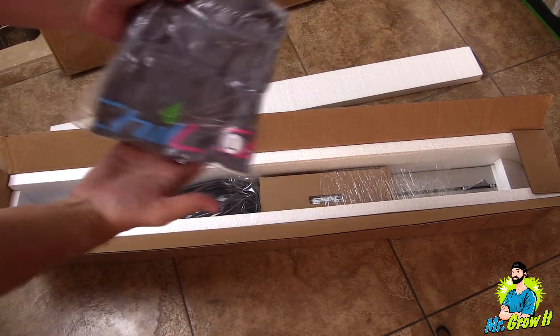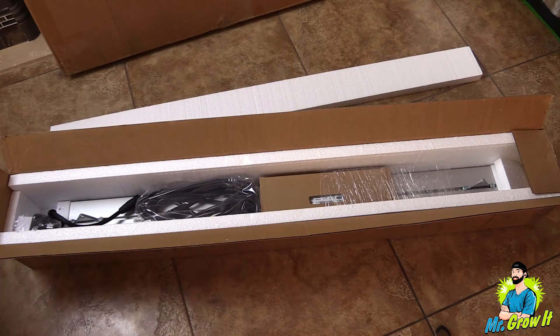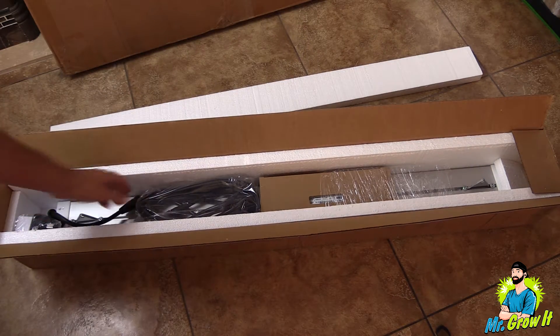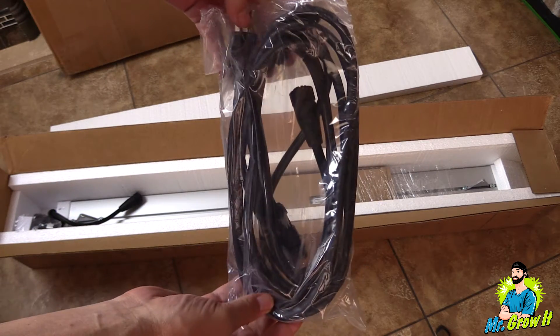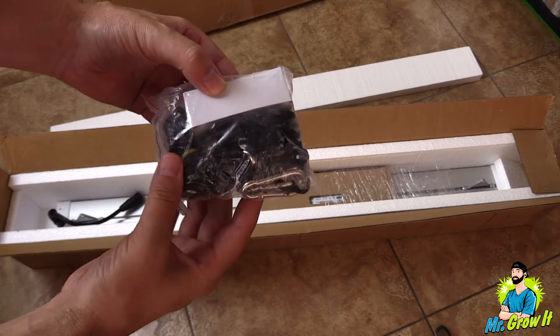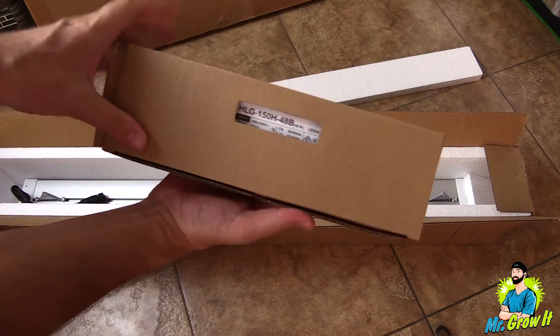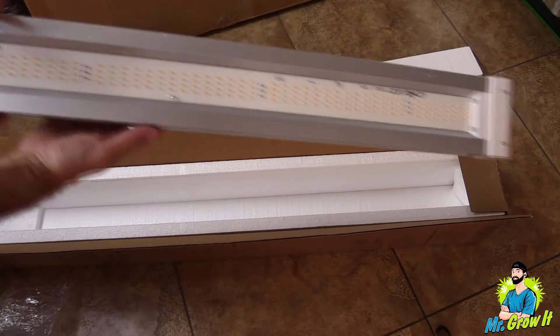First thing I'm taking out of the box is this t-shirt. The t-shirt actually does not come with the grow light — it is an additional purchase. In this bag there is a power cord and also an extension cord. This bag includes a dimmer as well as a set of rope ratchet hangers. In this box is the driver, and lastly is the fixture.